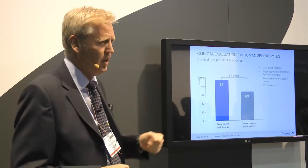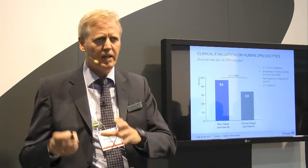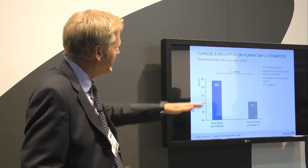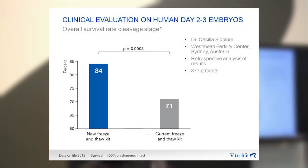This slide specifically shows results for the 2PN oocytes. Survival here is defined as those embryos that cleaved after freezing and thawing. As you can see, by freezing and thawing embryos in the new FreezeKit and ThawKit, you get a significant increase in survival rate. This is the data for day 2 and day 3 embryos — again, a significant increase when freezing in the new solutions. Survival here is defined as embryos where a minimum of 50% of the blastomeres are intact.